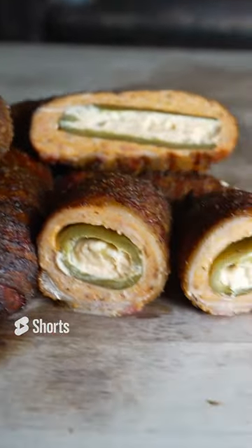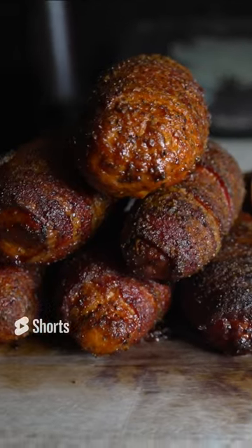Beautiful, delicious, smoky, bacon-wrapped buffalo chicken armadillo eggs.